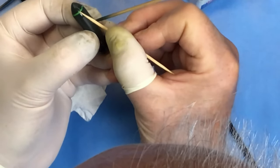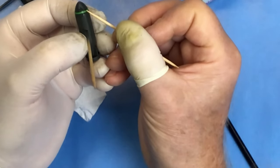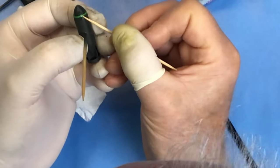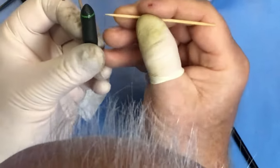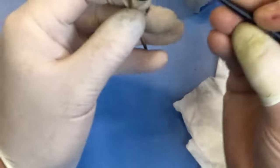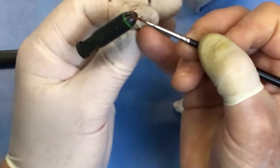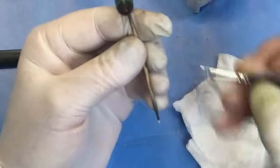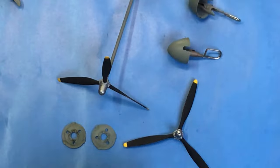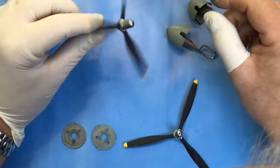Is there anyone else that hates putting decals on bombs - especially the ID bands? Whilst I'm waiting for the bombs to dry, I'll get the propellers and spinners finished now.